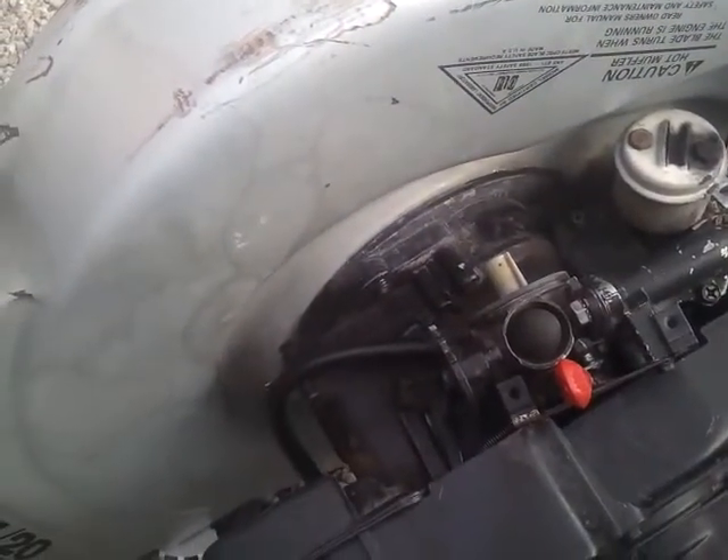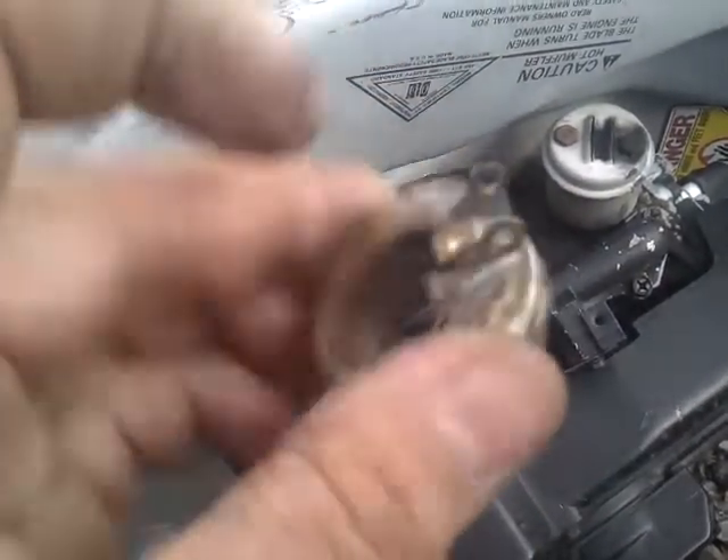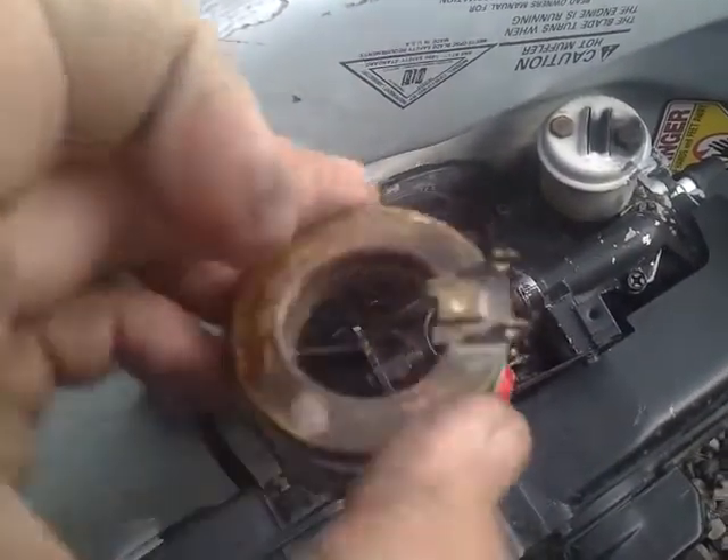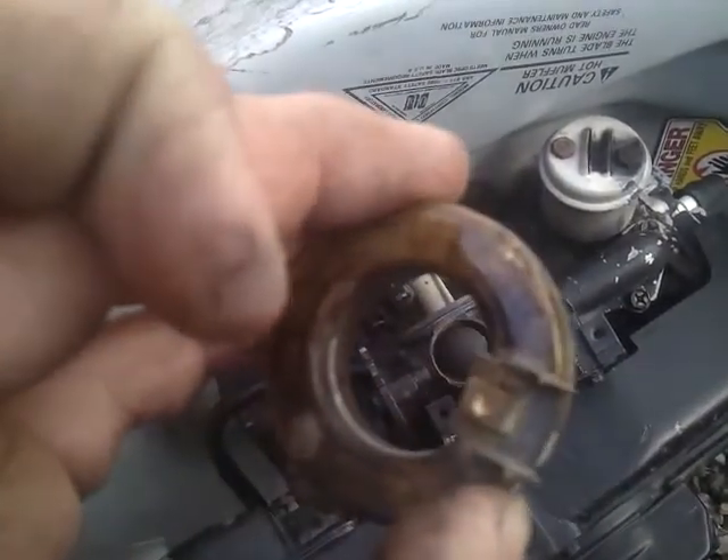If your carburetor is constantly leaking gas, either this is sticking in the down position, or it's just falling down and sinking in the gas. Because these are supposed to be air tight.